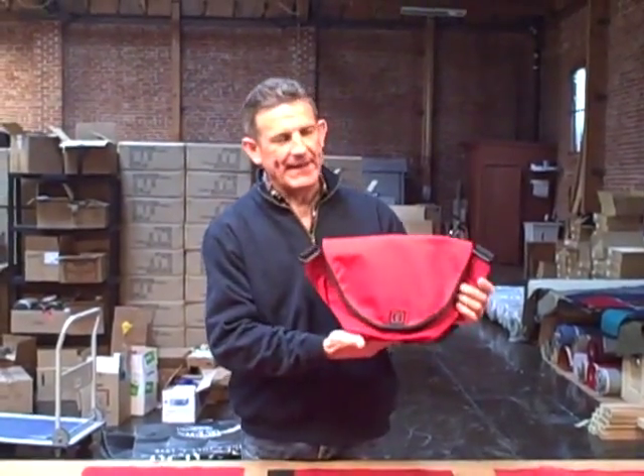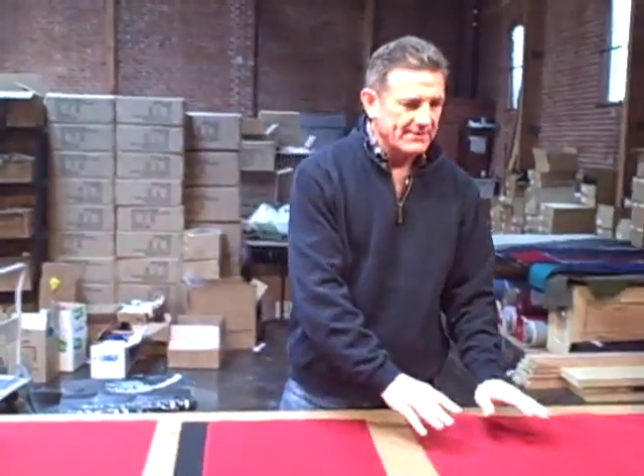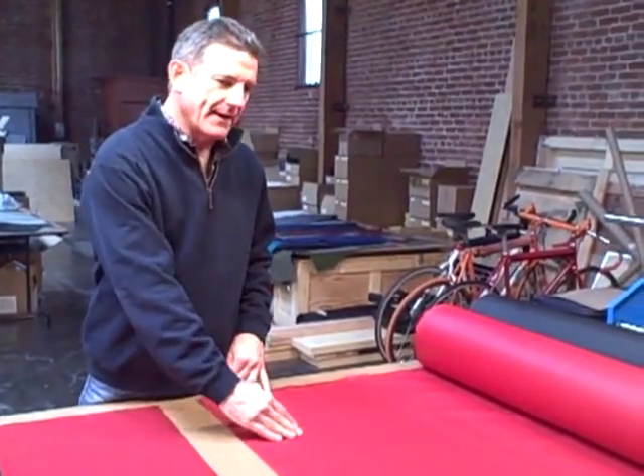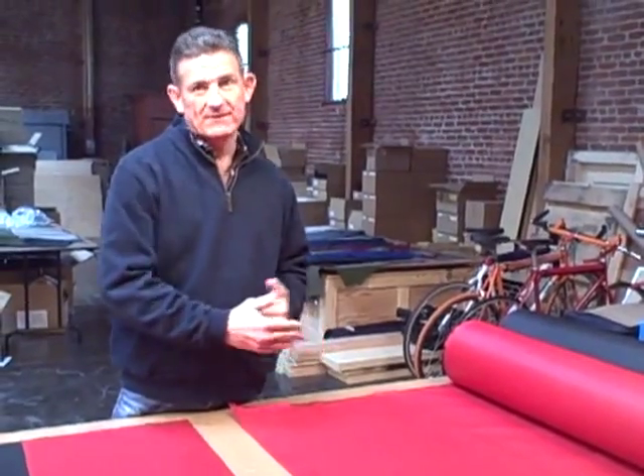It turns out that this bag is made from four rectangles of fabric, so let me show you how that works. We purchase the nylon that we use to make the Xero in 60-inch wide rolls. So ideally, we'd like to make the bag out of rectangles that are multiples that go evenly into 60 inches.